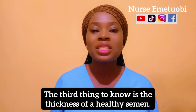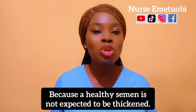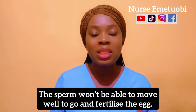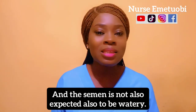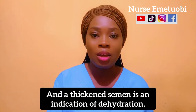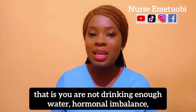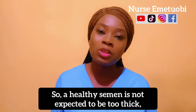The third thing to know is the thickness of healthy semen. Semen is not expected to be too thick, because when it's thick the sperm won't be able to move well to go and fertilize the egg. Semen is also not expected to be watery, because watery semen is an indication of vitamin deficiency, while thick semen is an indication of dehydration, not drinking enough water, hormonal imbalance, or inflammation of the prostate.